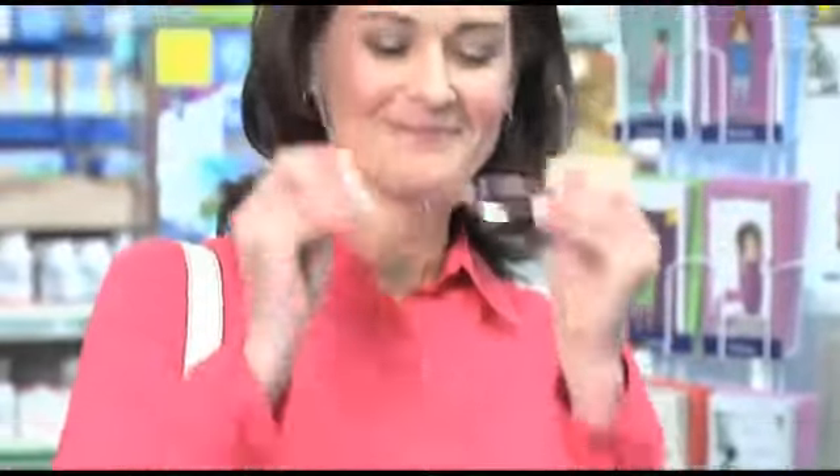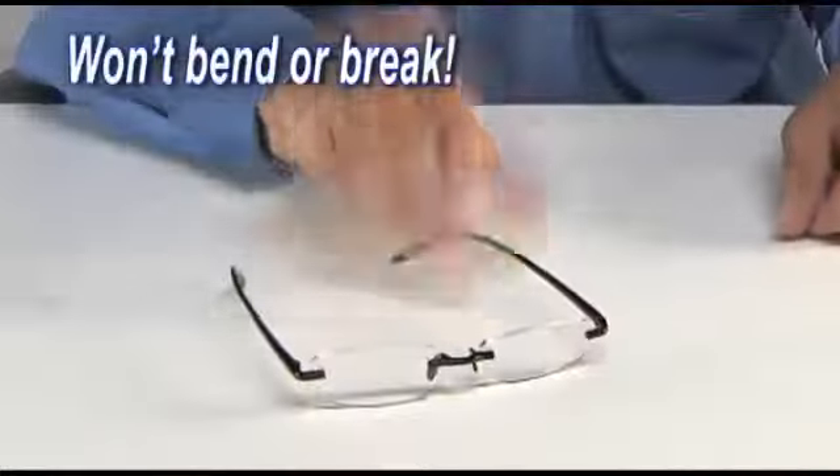Well, get ready to see the last pair of reading glasses you will ever need to buy. Introducing FlexiView, the world's first high-quality readers that are guaranteed to last. They won't bend or break, and they're guaranteed to never lose their shape.